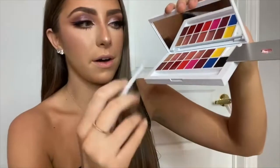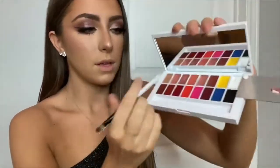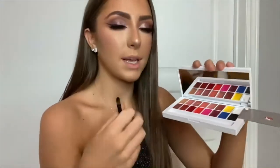Moving on to lips, I'm using the new Makeup by Mario lip palette. The shades I'm going to mix are lip two, three, and a little bit of the white, because I'm going for a light pinky nude. I haven't tried this yet so let's mix it. It came out pretty much exactly how I wanted — it's like the perfect pink nude shade. I think it looks really good with the eyes.